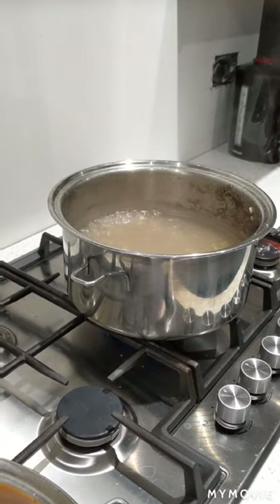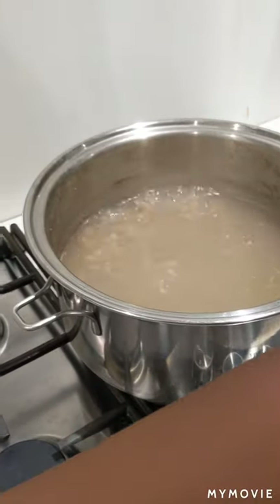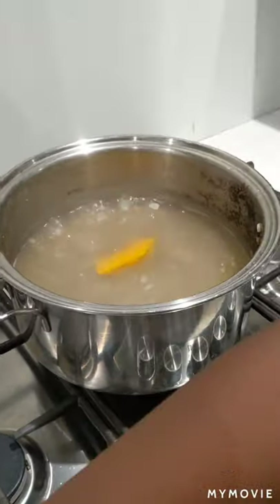Half an hour has now passed, so it's time to put the cleaned and chopped up pumpkin and chicken into the pot.